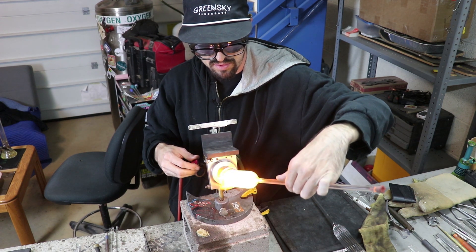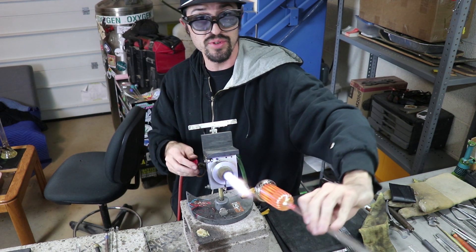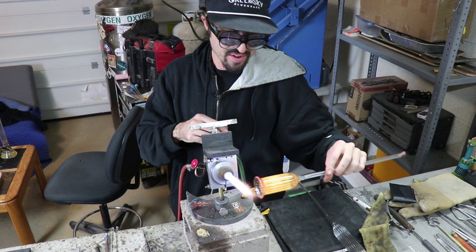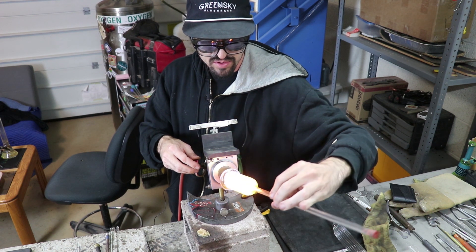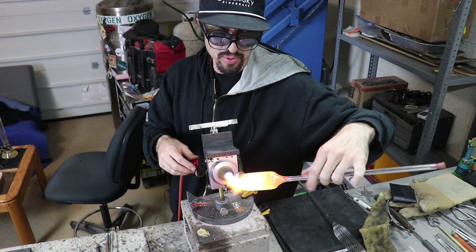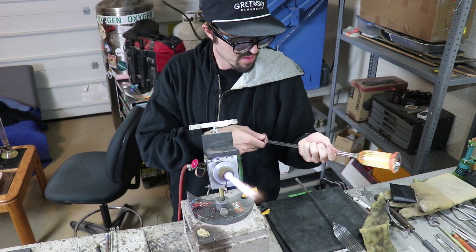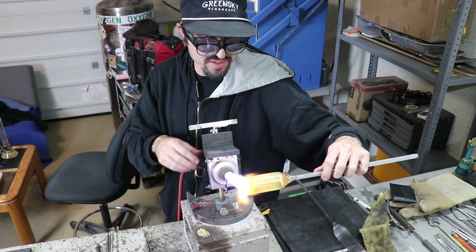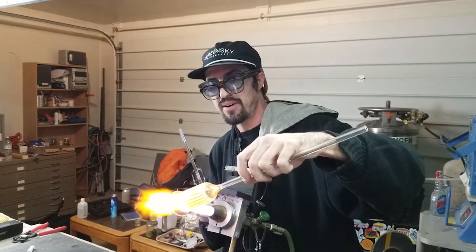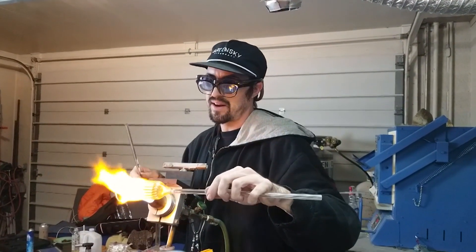So you're using both colors? Yep, gold and silver. When you use them in the right proportions you can actually get a full rainbow spectrum out of just the gold and silver. It's pretty cool. Can you use any type of gold and silver? I don't know specifically what this stuff is, but the purer it is the better it's gonna be. Right now I'm just cooking out all the excess fume because I don't want too much on there or else it'll be really cloudy and won't look good once it's all melted in. You want a really light layer on there.